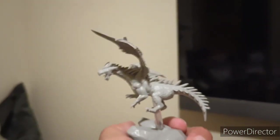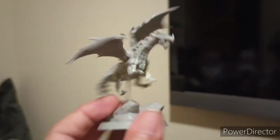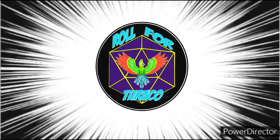But there it is. There's this dragon miniature from Citadel Black. Let's Roll for Turaco!